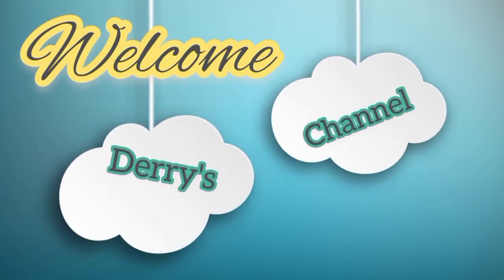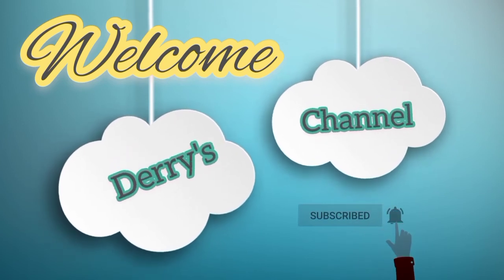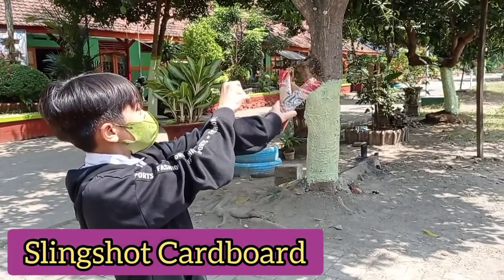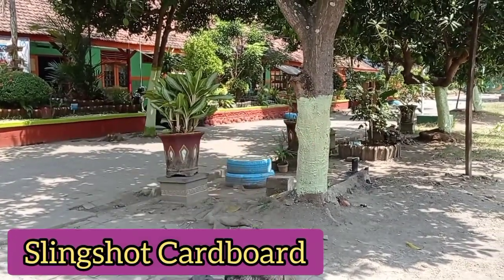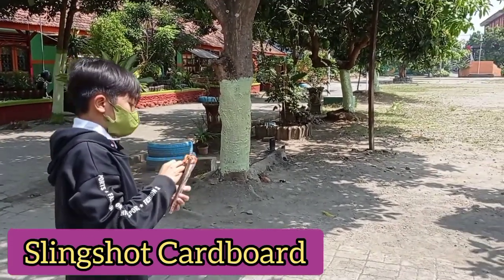Welcome to Derry's channel! This game is made of cardboard paper which is shaped like a real slingshot. How to play is easy, as seen in the video.